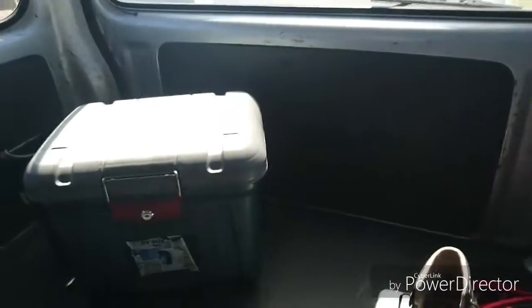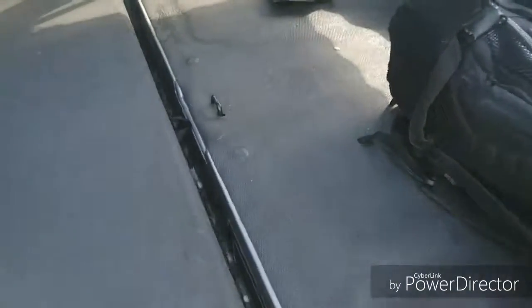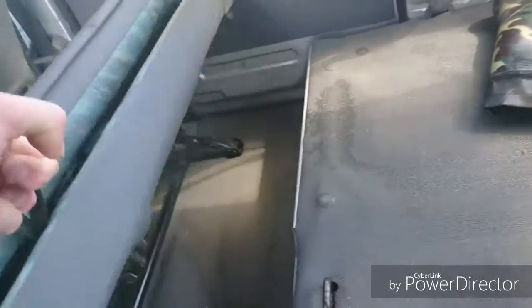It's got dual sliding doors and keyless entry. This seat folds down — it goes full flat like that. You can quite easily fit sheets of MDF, or I mean you'd fit a motorbike in here if you really wanted to. You might have to put the shotgun seat forward a little bit, but I'm pretty sure you'd fit a motorbike in there.